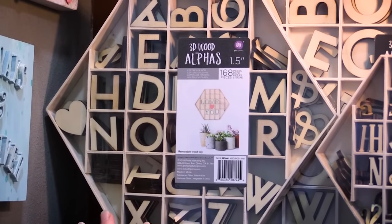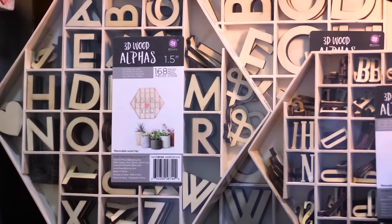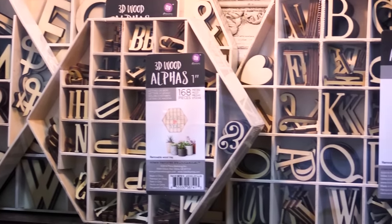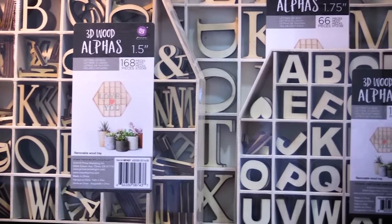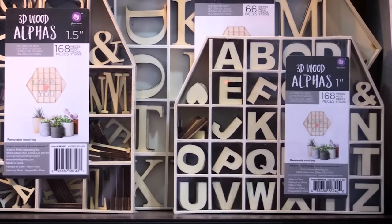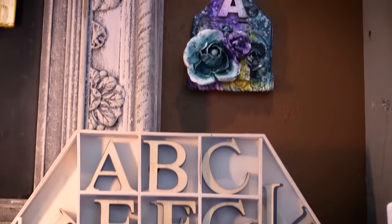We've come out with different fonts, different sizes of letters. They're really perfect for using on scrapbook layouts, mixed media or altered, and even mini albums. They're thicker but they're not too thick. You get 168 pieces in each box and the great news is the box is totally reusable after you're done.